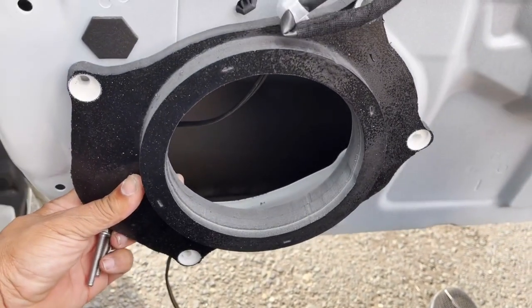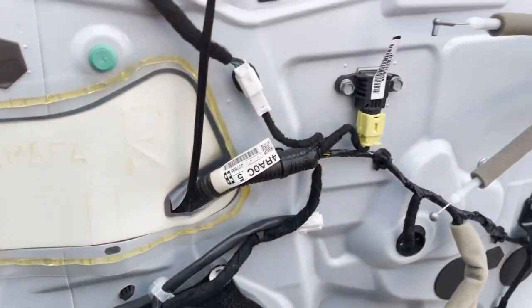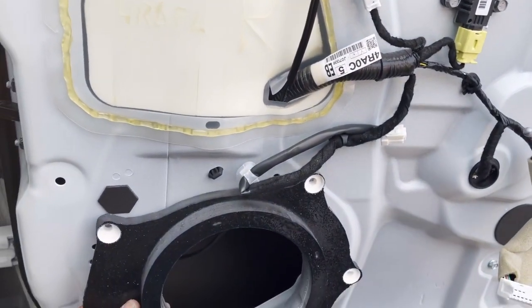Then we're going to do our stinger — a fast ring coupler to the door, cut it down to size. Add deadener to seal up those holes. We're going to have a ton of mid-bass and something that's going to last the customer the life of the car.